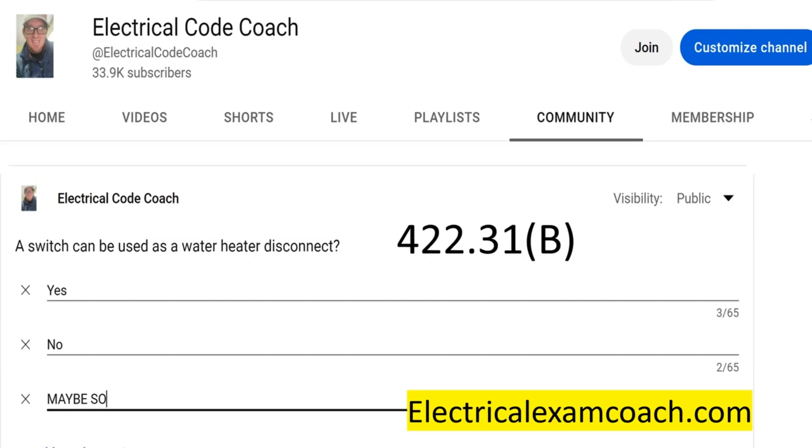I am the Electrical Code Coach. My goal is that these videos will add value to you and you will in turn add value to others. If there's anything I can do to help you in life or business, you can always email me at electricalcodecoach@gmail.com.